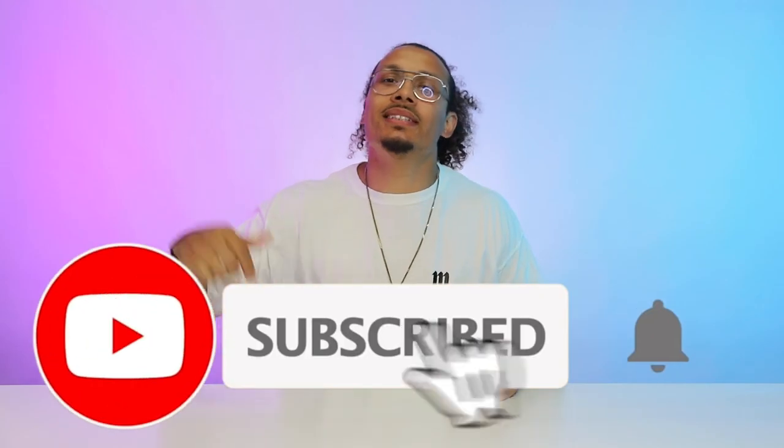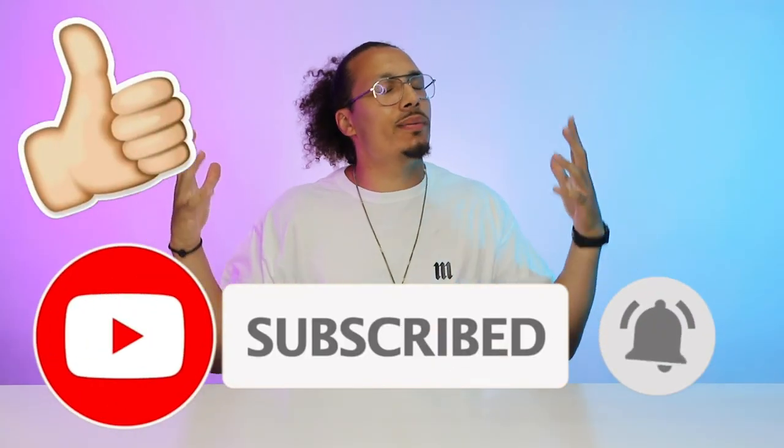Welcome back to the channel. My name is DJ and this is the DNA Show. If you haven't already, hit the subscribe button and smash the like button because that helps the algorithm so much.